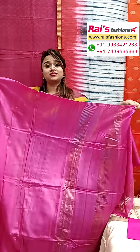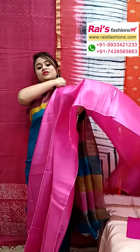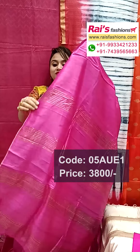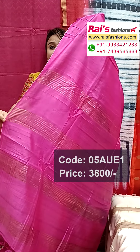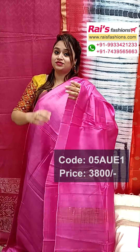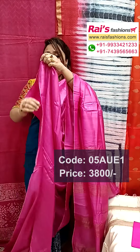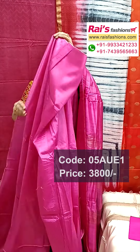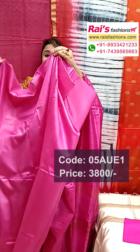This one is plain base, plain tassar — very smart, trendy looks. All over plain base, fresh rani pink shade, pure handloom tassar silk with silk mark. The pallu portions have highlighted golden jari stripes pattern — a smart, borderless tassar, very trendy and smart looks, soft and lightweight also.